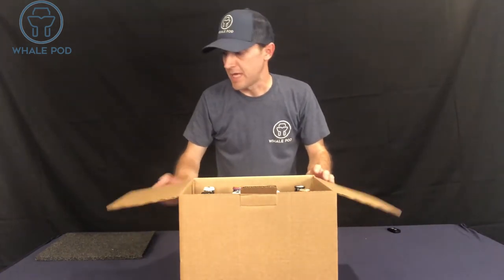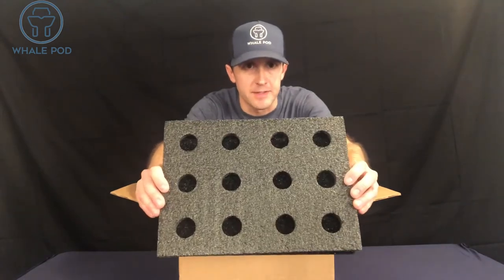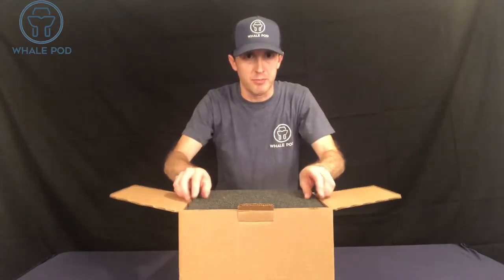Last is your top foam insert. Your top foam piece looks like this and you're just gonna put that right on top and push it down. Then fold your sides in, fold your top in, lock it, put a small piece of tape there, and you're good to ship.